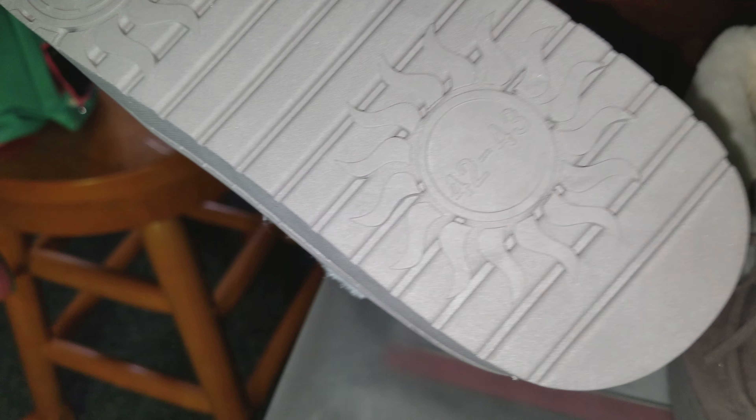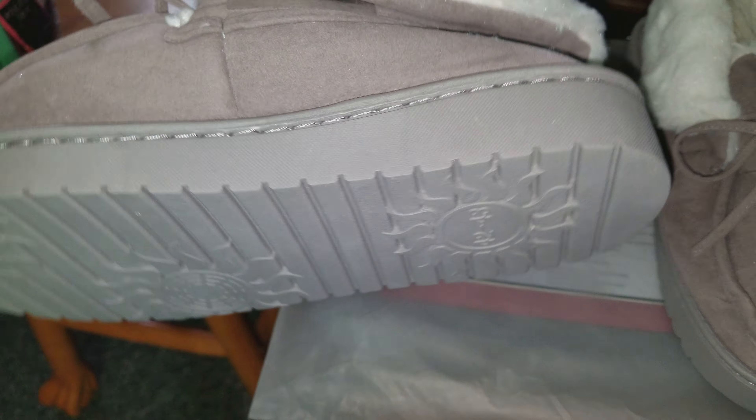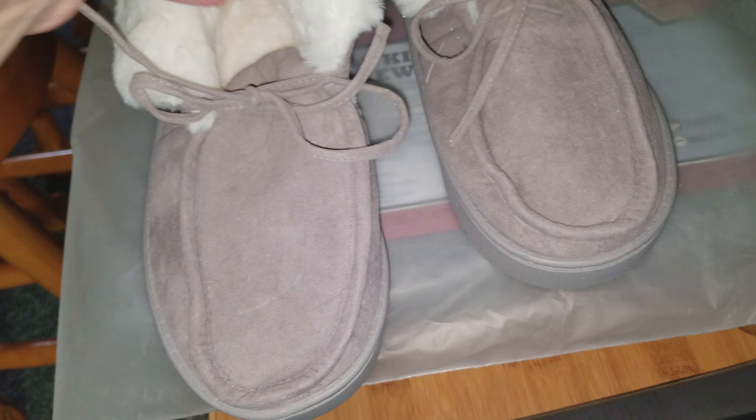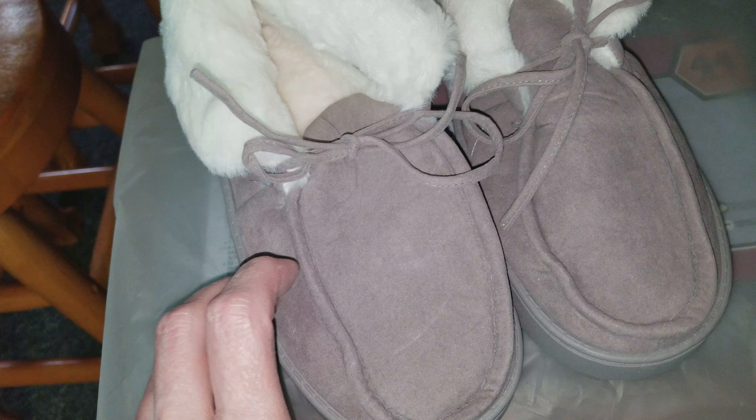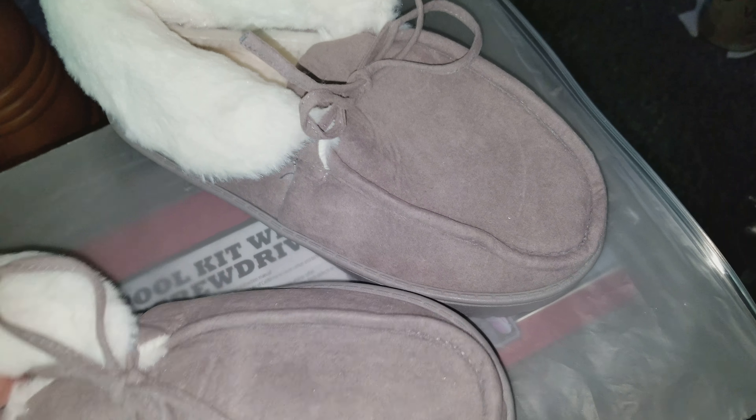I got these cute little slippers and they come in a European style size. I thought 42-43 was an adult size 12, but I would definitely say that this seems like it may be more like a child's 12.